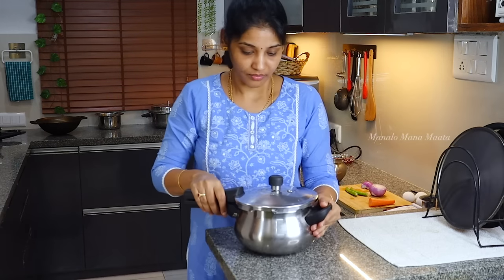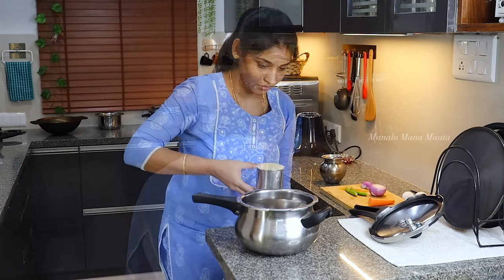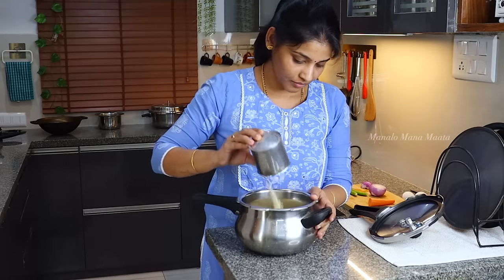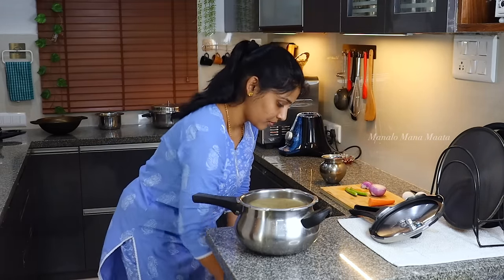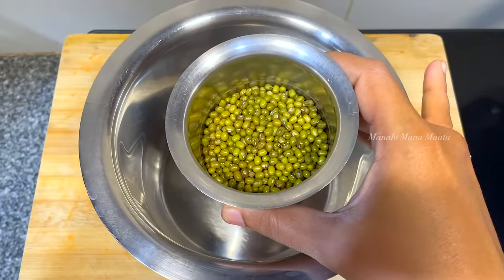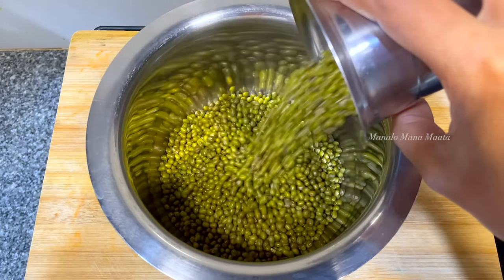Okay, so today we will make our lunch — a simple, quick, easy-to-do onion rice. We'll make a protein-full morning meal. If you want to use the ingredients, you can, but the taste will be very good. You can prepare the ingredients the first night.